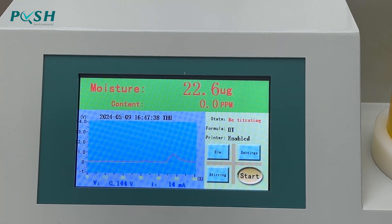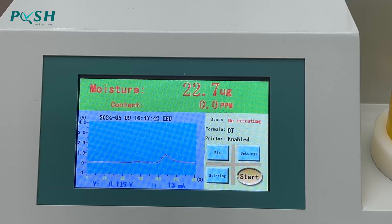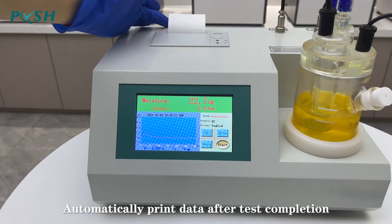Waiting for test results. Data is automatically printed after test completion.